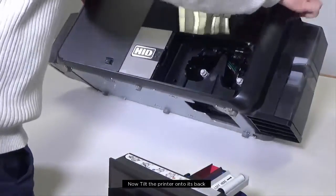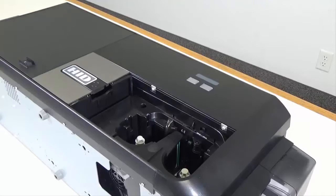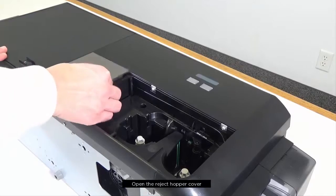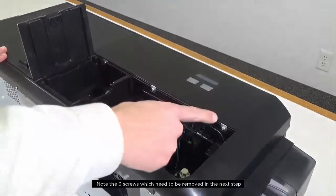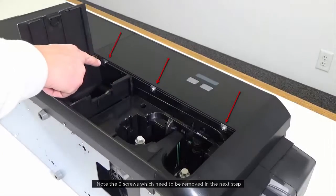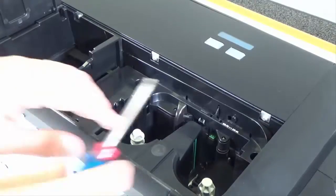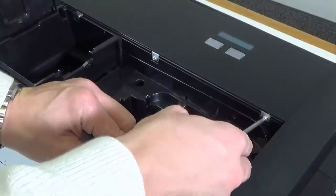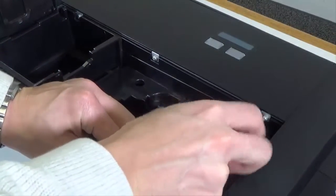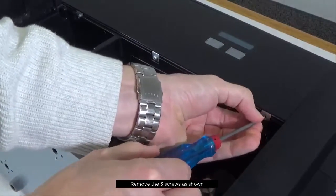Next, tilt the printer onto its back. Open the reject hopper cover. Note the three screws that need to be removed in the next step. Remove the three screws as shown.